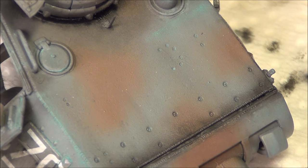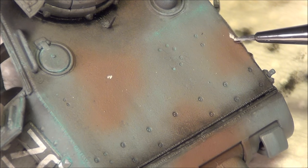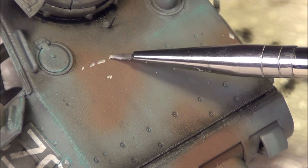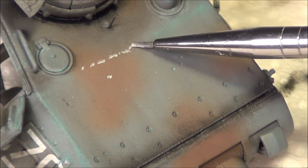Now for the final discoloration effect, I'm going to do some very, very light highlighting with this light dust color. I don't want this to be too extreme, so I'm going to be very careful with how I do this. I'm just going to mimic what I achieved with the blue, but being very careful about how I do it.